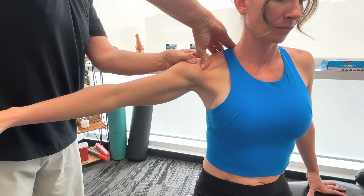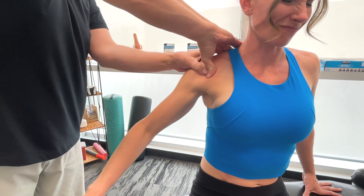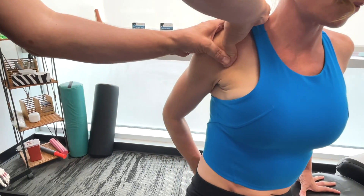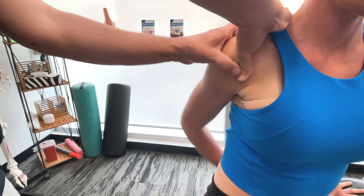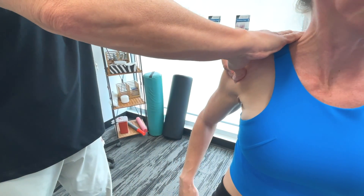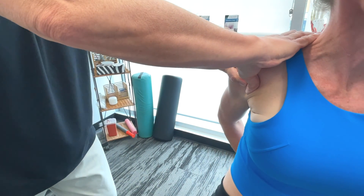So if we're talking about the anterior deltoid, we're talking about the origin being the anterior border and superior surface of the clavicle. It was loosening — I got flexed.